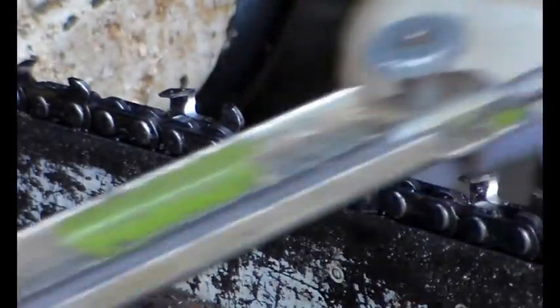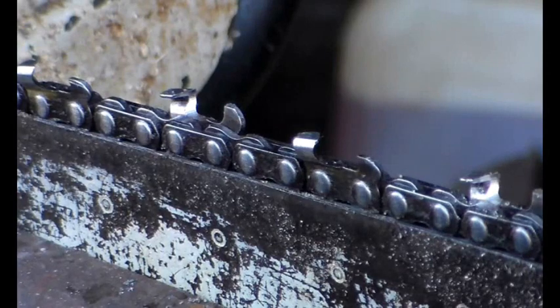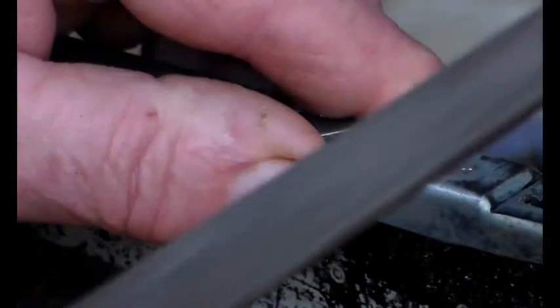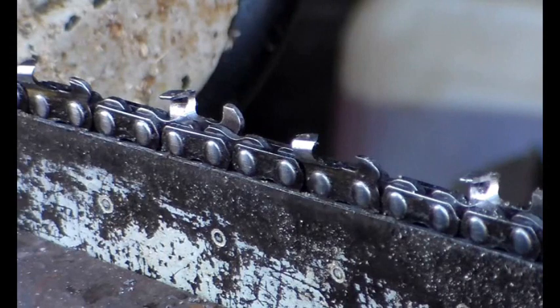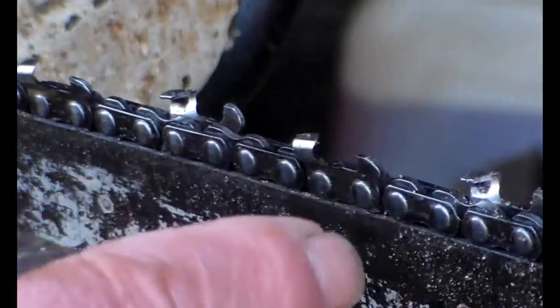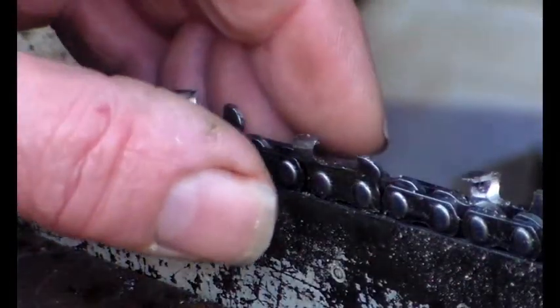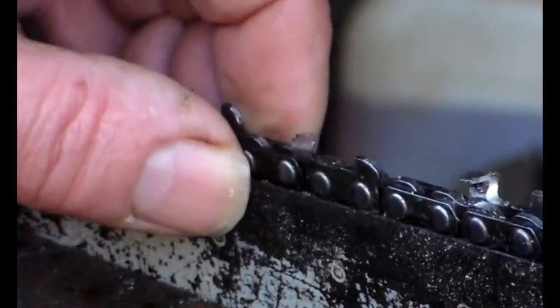I'm just going to go along and do all of these cutters just to make sure, and of course we just need to check that the depth gauges are fine. Now on that last video I did - I'll put a link to it in the description and at the end of this video - there was something about the depth gauge setting tool that not many people picked up on.